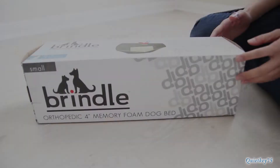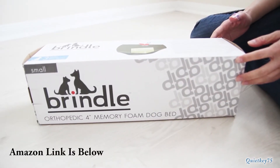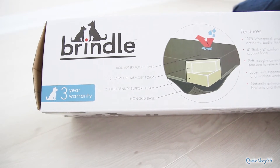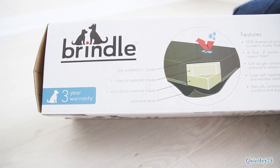We got a Brindle bed for our 8-pound Shih Tzu, Mali. The main feature we really liked was the antimicrobial properties and easy maintenance. It also comes with a 3-year warranty, which we really liked. The memory foam is 4 inches, so that's pretty substantial.